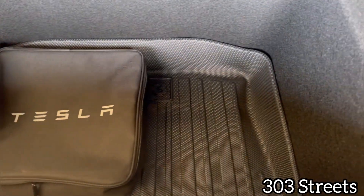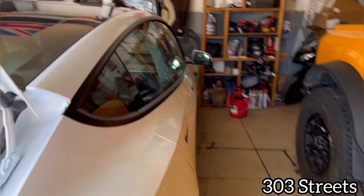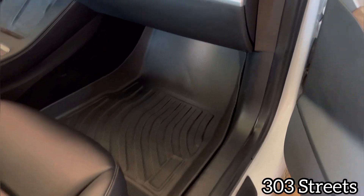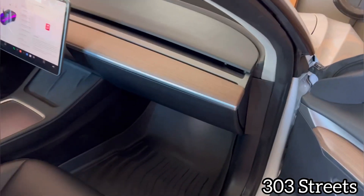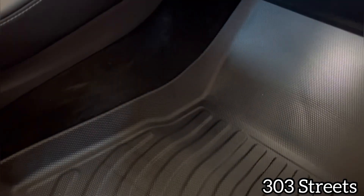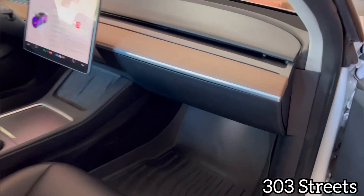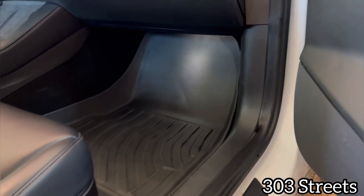Down here there's the other mat — fits really good. And the passenger side fits amazing as well. Completely covers the car, completely protects it, and keeps the water from getting all over it. This is definitely a must-have. If you bought a Tesla and you live in Colorado, or a state that snows or rains, anything like that, this is an absolute must-have. This is night and day compared to my old floor mats.